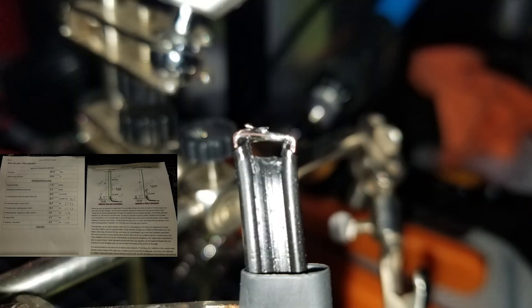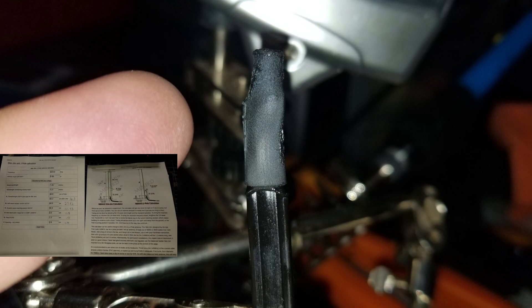We'll create that bridge, solder it across, and then put some heat shrink tubing on there just to finish it off and make it look a little bit nicer.